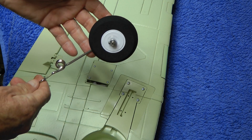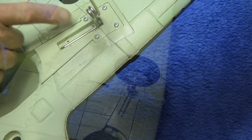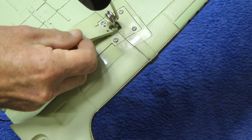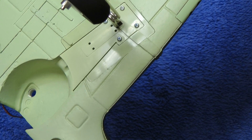For those using the stock gear, you just take your wheel, slot it into the slot. Make sure this spring lines up this way. Then you just place your cover over and put your four screws in and you're done.